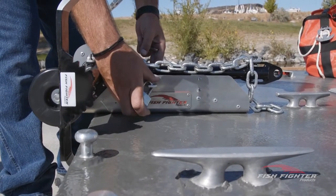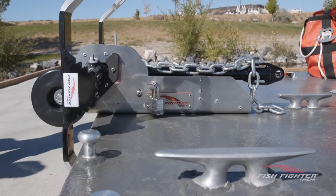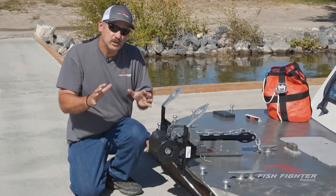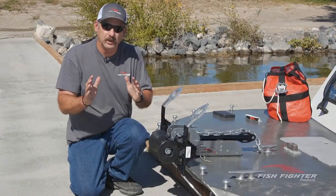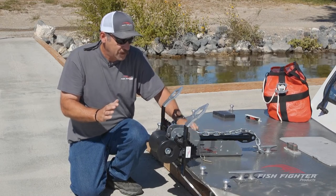We also made it lockable. At night when you're at the hotel, you don't have to worry about your anchor getting lost — you can easily install a padlock on here and lock the anchor down.